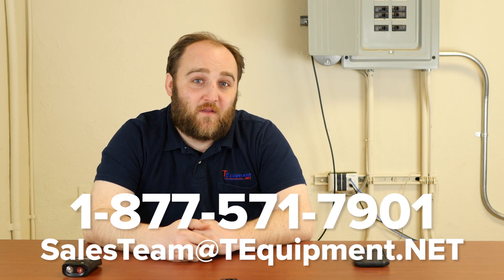My name is Devin from T-Equipment and we have thermographers standing by ready to help you pick the best camera for your application. Thank you.